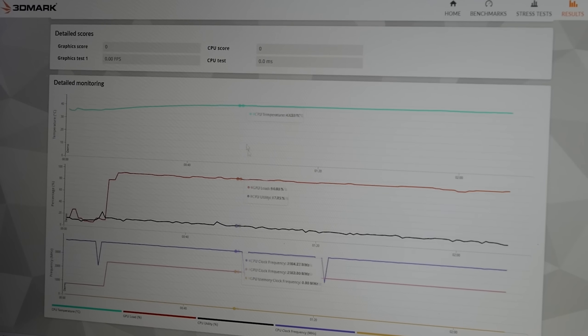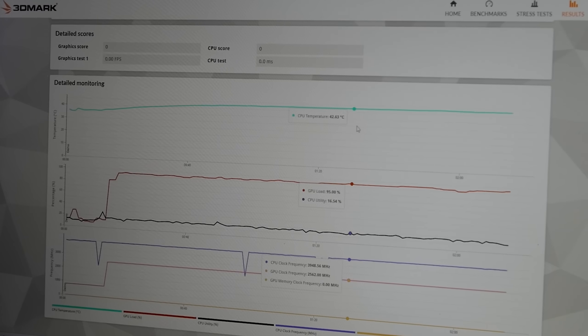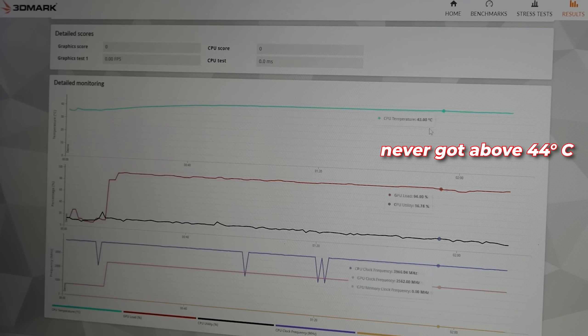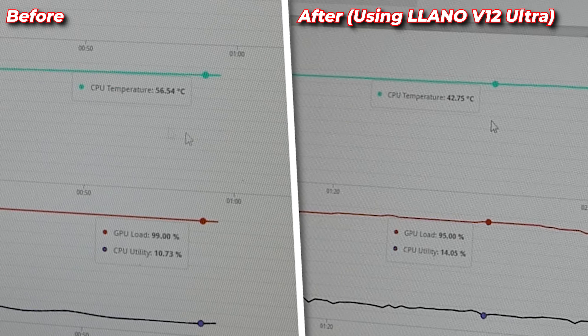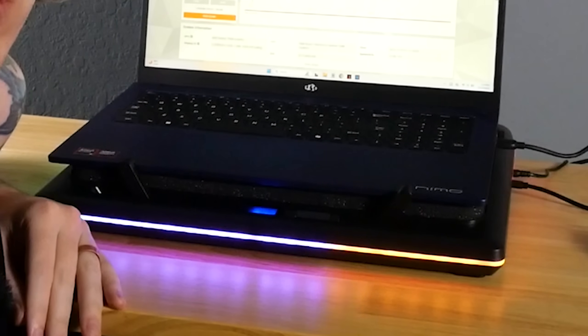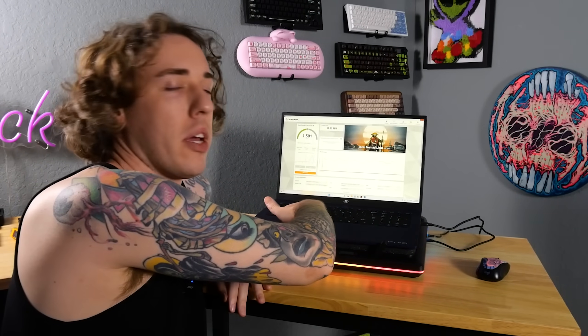Full-blown max — everything maxed out, CPU clock fully maxed, GPU load 94 to 95 percent, and the CPU temp never got above 44 degrees. That's insane — 56 minus 42 is a 14-degree difference on the CPU. Lano helped reduce the temperatures of my laptop by over 10 degrees — the CPU temperature, the surface temp, even the bottom where it sits on your lap.